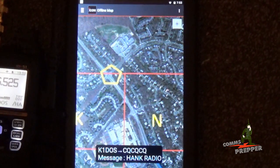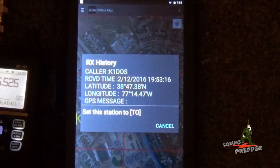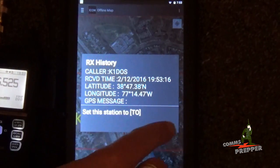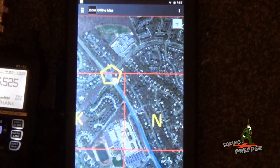KB3, this is K1DOS, you should show me at checkpoint 3 at this time. K1DOS, this is KB3, we see you on checkpoint 3. Roger that, en route to your location at this time. Thank you for your assistance. K1DOS, clear.